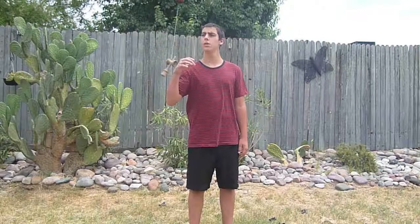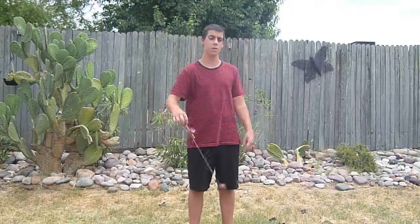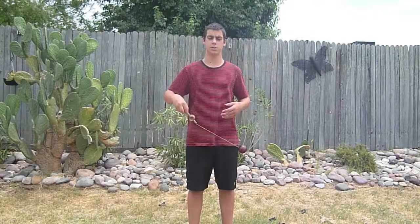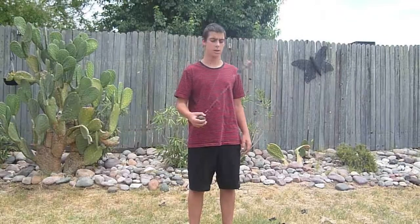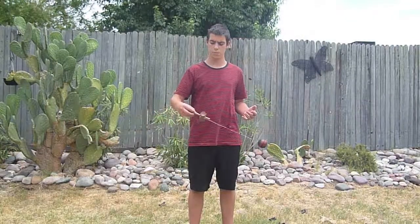First of all, you've got to know how to do kind of a space walk where you grab the ball from the Ken and then you go to the Tama right here. I did kind of grab the string right there, kind of like this. You've got to know how to do that. It's really simple, just look at my movements.